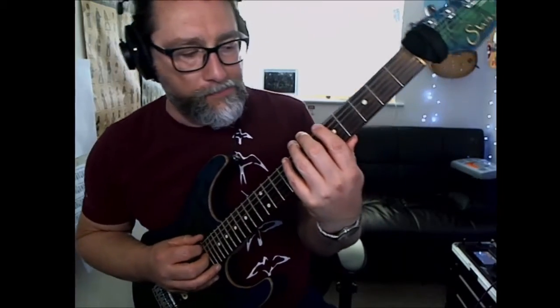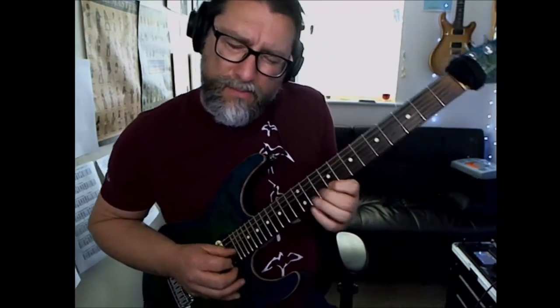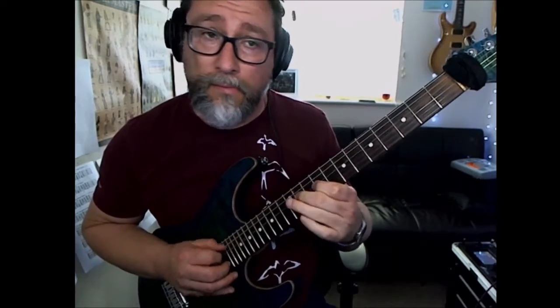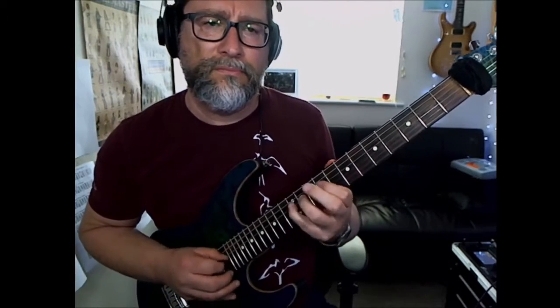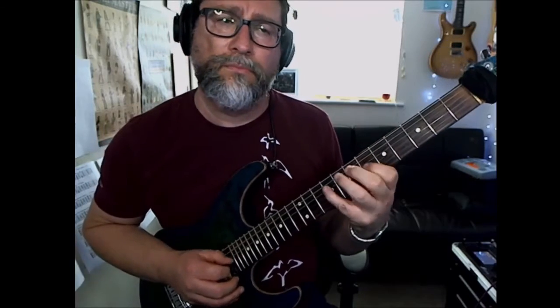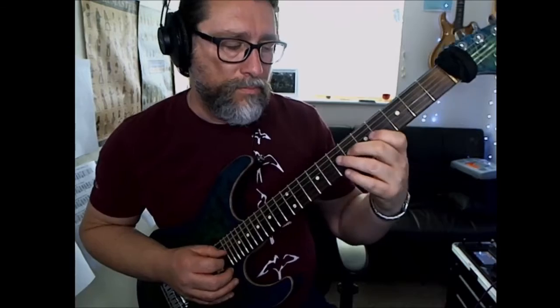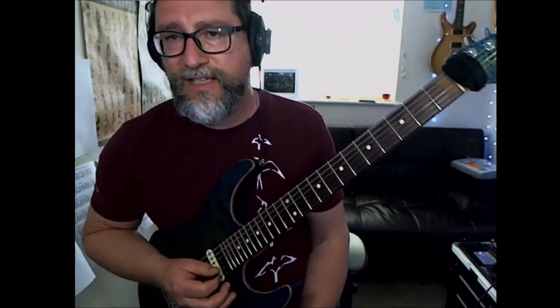Now that one goes to an A major scale to give us D Lydian. [plays] Switch to a G major scale to give us D Mixolydian.